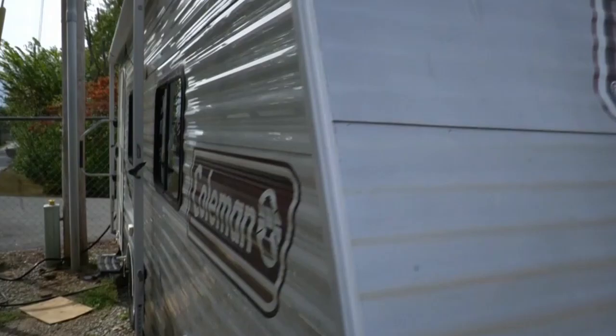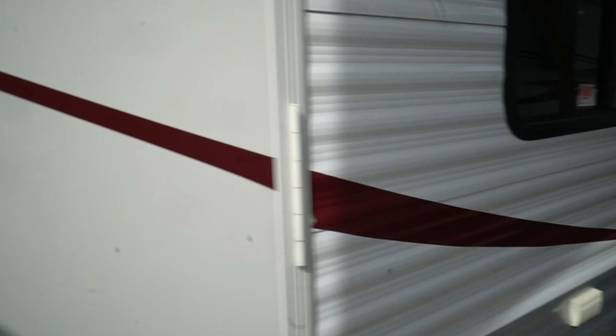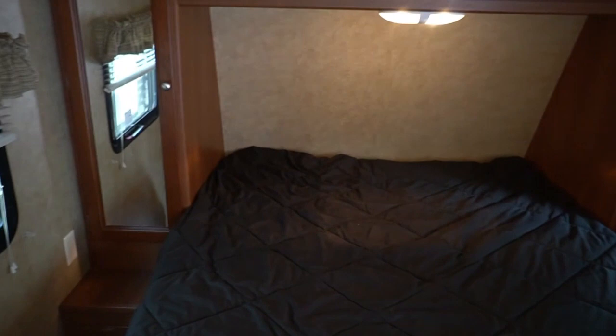Let's look inside this little Coleman Expedition. Of course, everybody knows the Coleman name — it's pretty much synonymous with camping for many, many decades. Coleman CTS 16QB Expedition. Tires look great. There's a step inside. It's just your basic little travel trailer — nothing fancy, nothing really complex. If you're a first-time RVer, this is something that's going to be easy to use and figure out, and of course we'll show you and train you as well.